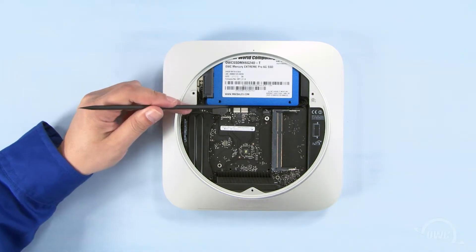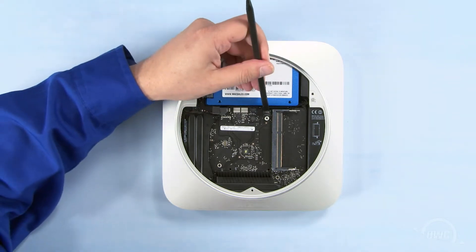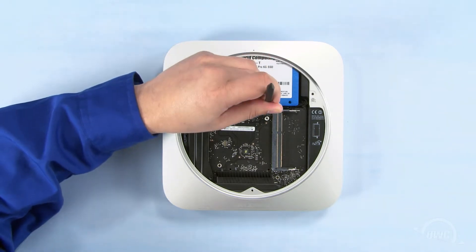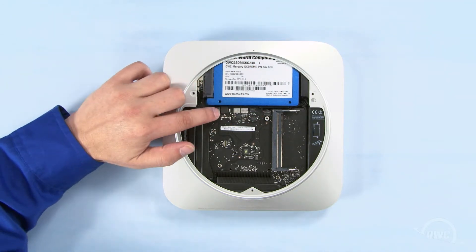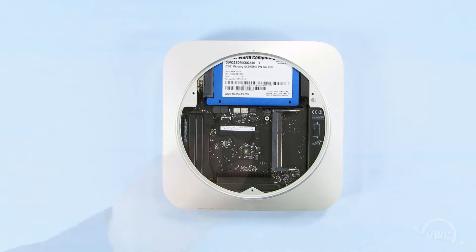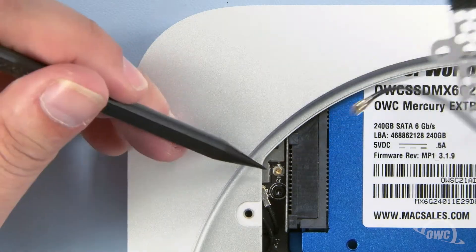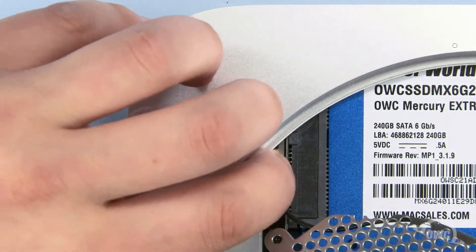Reconnect the SATA cables and the IR connector by lining them up over the respective slots on the logic board and gently snapping them into place. Then reattach the Torx T6 screw near the rear of the logic board. To reattach the connector on the airport antenna to the connector on the board, simply line them up and press them together.